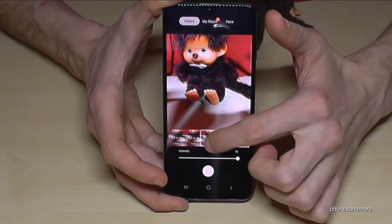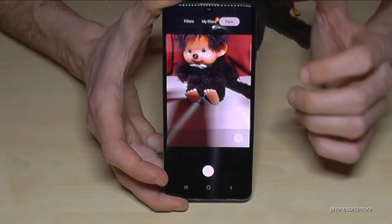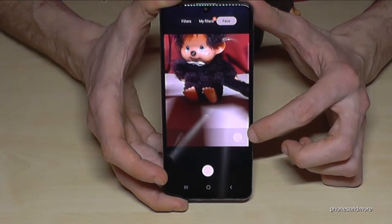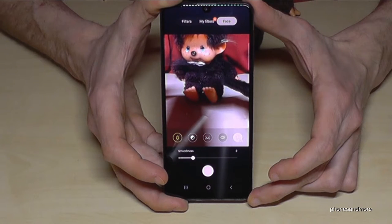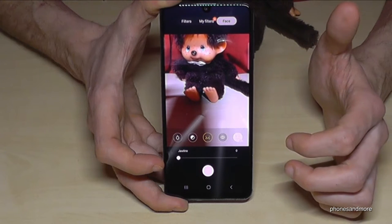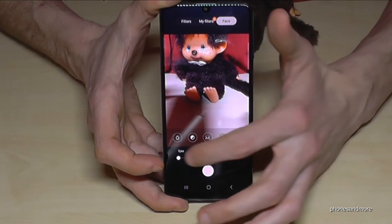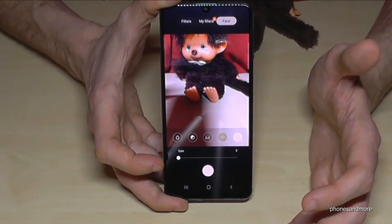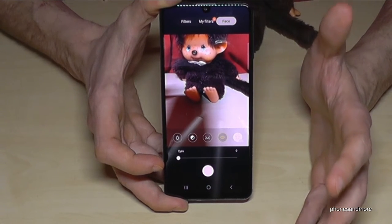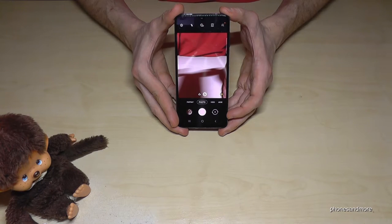You can also use a beauty filter. Go back to the original view, then tap on 'Face' and turn it on. Then you have the opportunity to change the skin smoothness, make the jawline a bit smaller, and change the eyes. If you want to play with that you can, but let me tell you — you are beautiful as you are, so I think you don't need this.